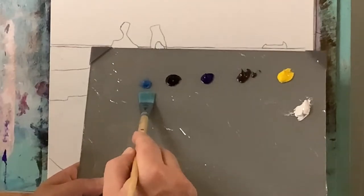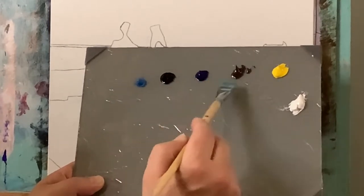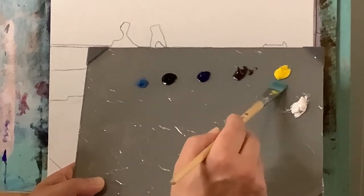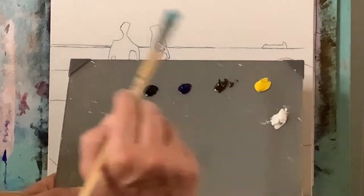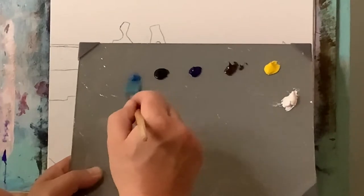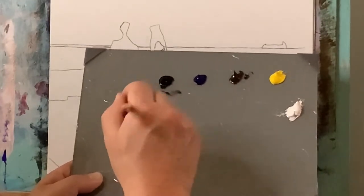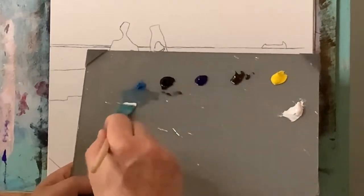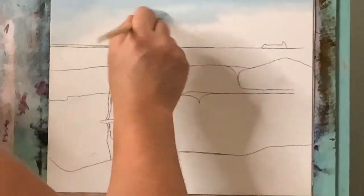Starting off I've got my palette of cerulean blue, permanent black, phthalo blue, raw umber, some cadmium yellow, and of course as always my titanium white. With that I'm going to mix up this cerulean blue, a teeny touch of this black — I mean just a teeny bit or it'll take over everything — and then some titanium white, and I want to make this dull blue color here and lighten it up.